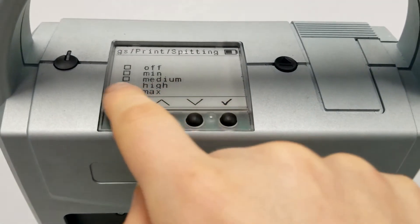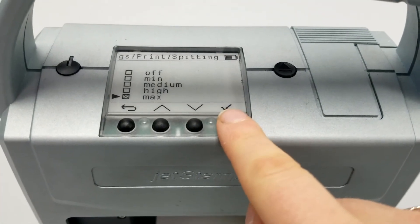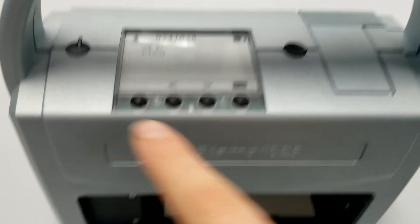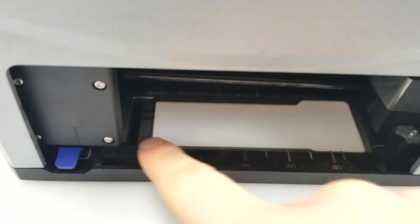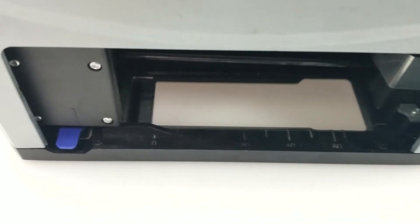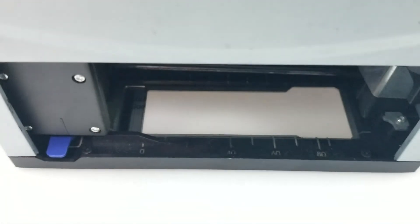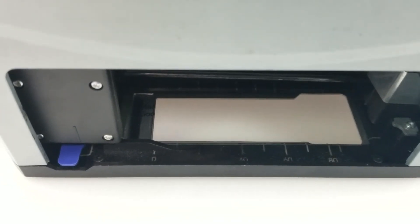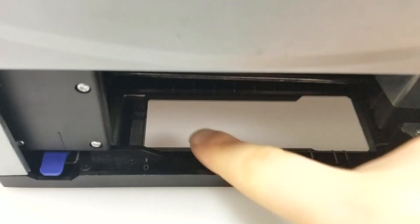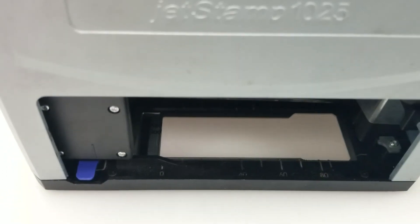When you have one of these selected — if it's not Off — every time you click the trigger button, you'll see a sacrificial line of ink get sprayed out into an engraved portion on the base plate of the template and jig that Reiner has created. That slightly indented metal section catches the ink, enabling the beginning of your imprint to be crisp and clean every time.